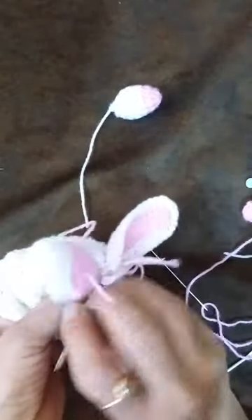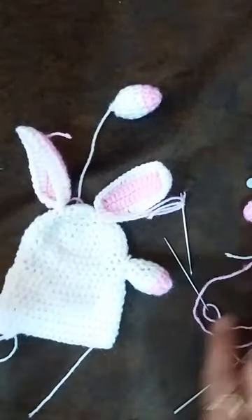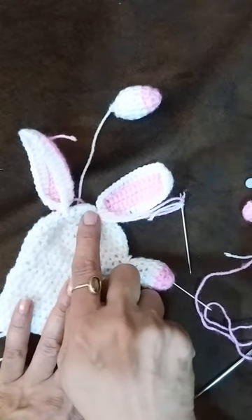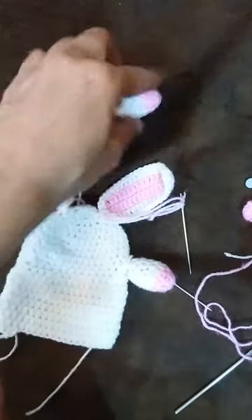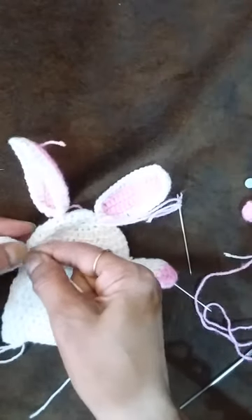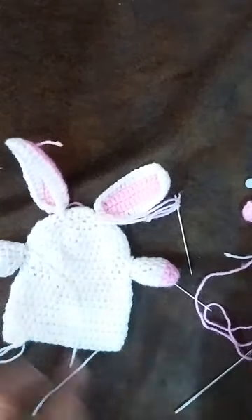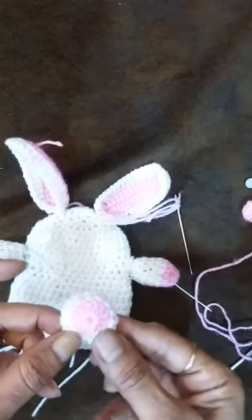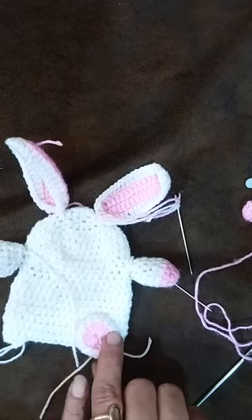Like this. Then we will attach this hand in the 9th row — 8th or 9th, any — so we will attach this hand in the 9th row. And then these button-type pieces, these are the legs actually, we will attach them here in the 19th row.